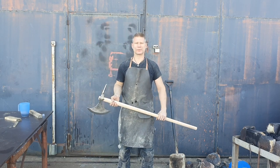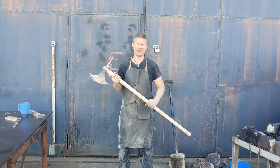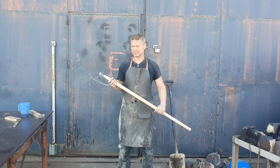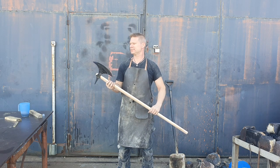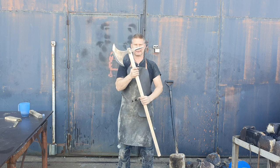Good morning everyone and welcome to ToastForge. It's an early summer morning here in Sweden and it's gonna be a hot day today. So hopefully I don't have to forge in the afternoon. Start making another axe after this one. But anyway, to the axe.